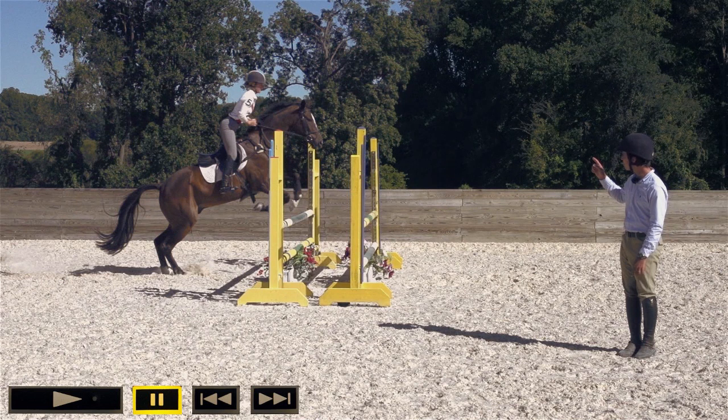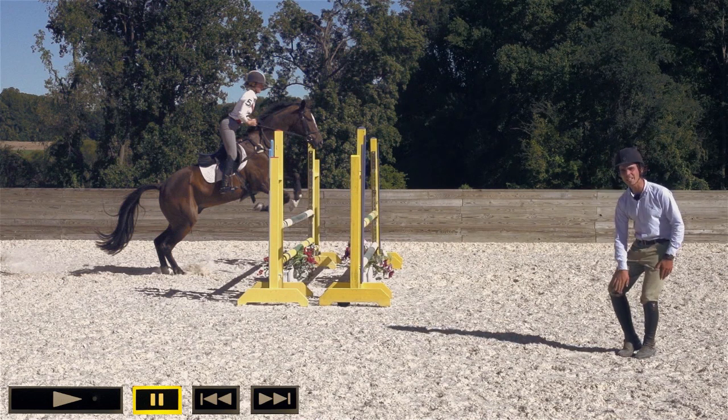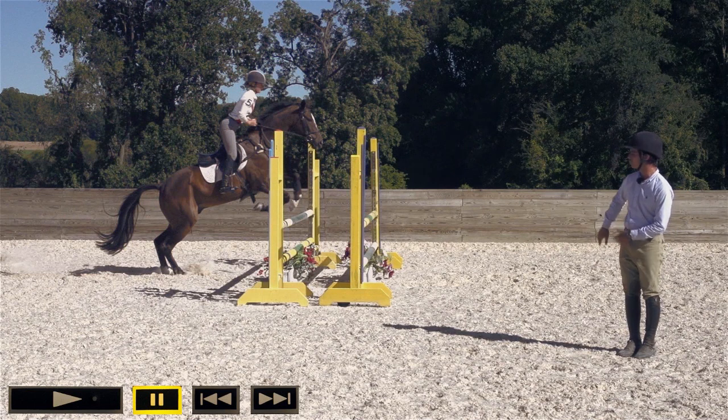This is another great example of pinching at the knee. As you can see, all the grip is happening right here in the knee and the lower leg is swinging back, which isn't giving any security to the rider.